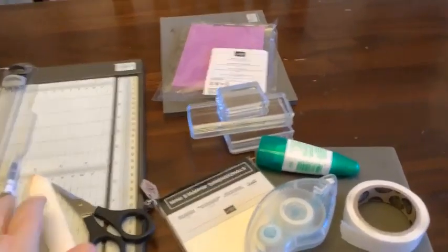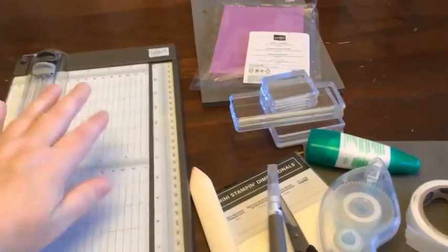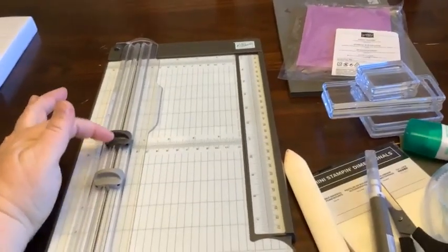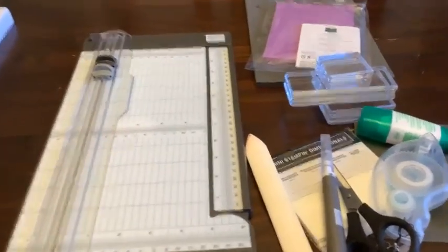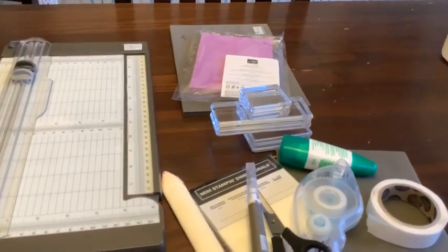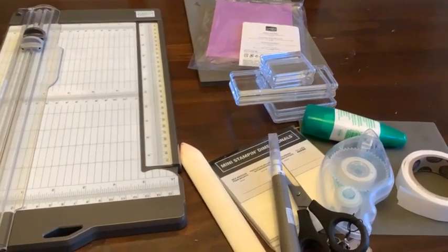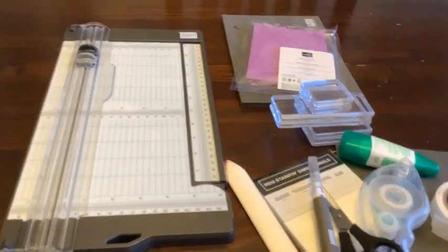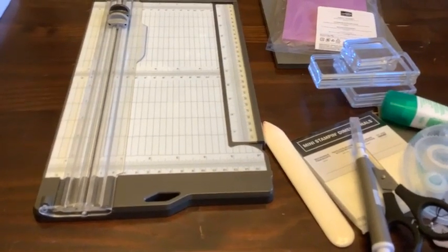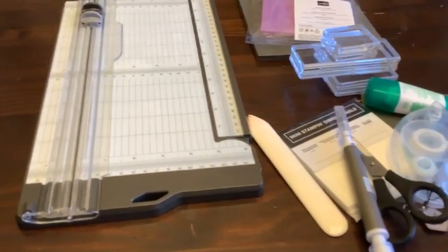This is our Stampin' Trimmer - I have it upside down. It has this little arm that folds up, and it has two blades: one for scoring, one for cutting. So you can use 12x12 cardstock, the DSP, anything you want. This will cut your paper and this will score your paper - very good quality. The original ones didn't work as well with cardstock, but this remodeled version is great. I've been on the same blade for about a year and a half to two years. The scoring blade lasts, I think, forever.